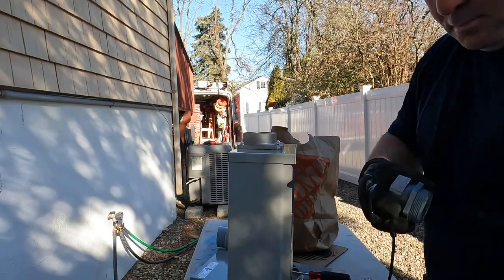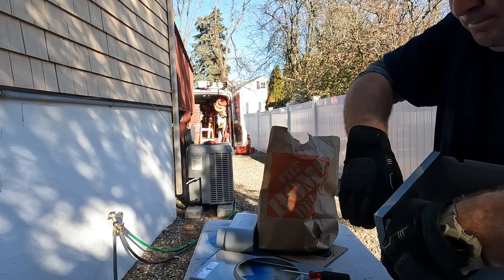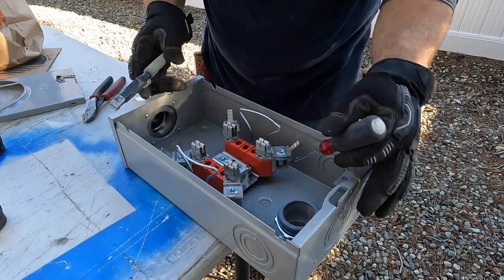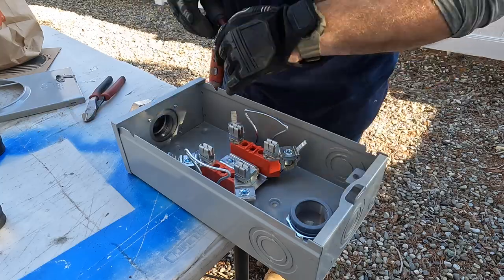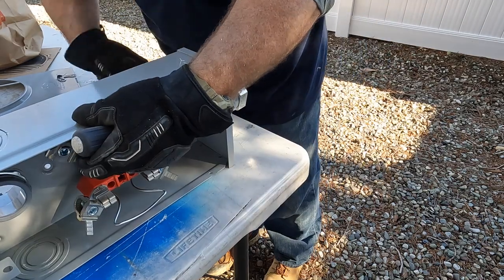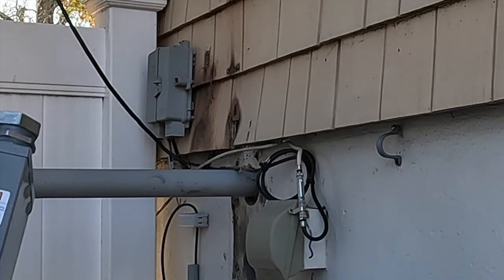Once the meter knockout is out, I put in this two-inch service entrance SEU connector - a weatherproof connector on the line side from the riser of my 200 amp service. I also like to put in my two-inch male adapter, which will be the conduit going downstairs to the panel. Then of course we want to knock out these KOs for the mounting screws on the back of the meter.